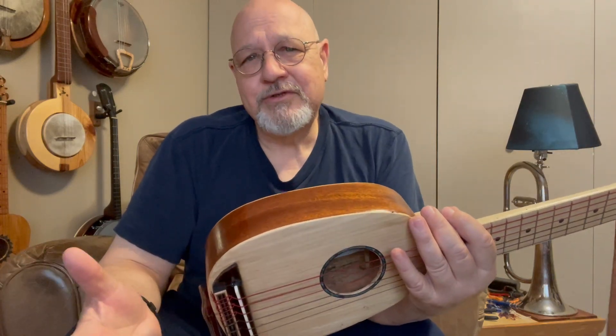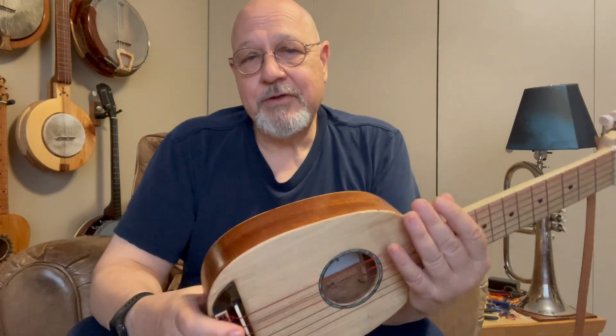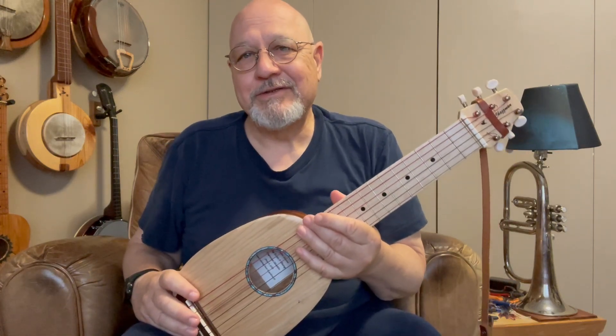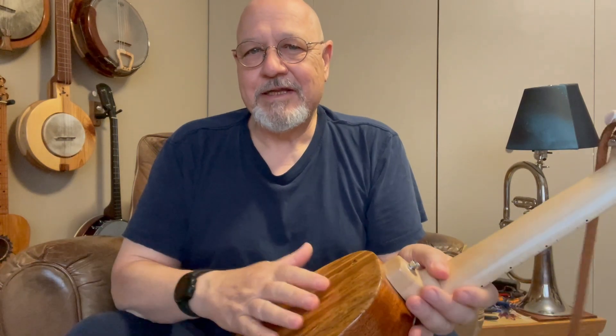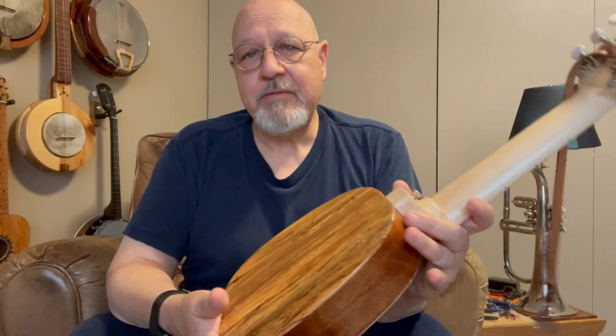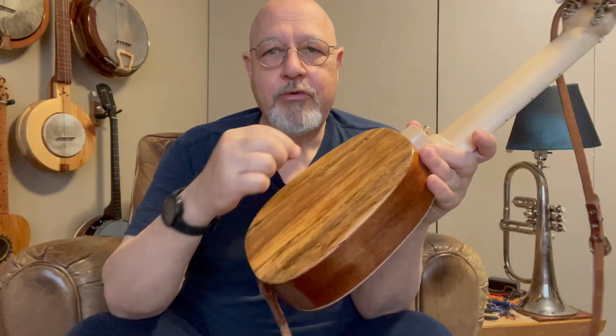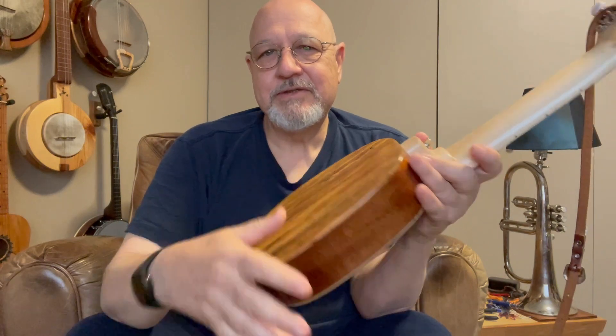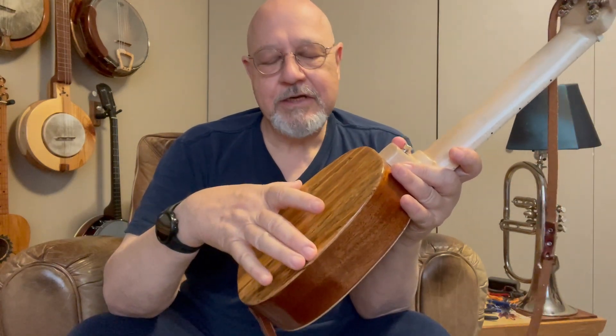Most acoustic instruments, if you put them against your body, they deaden in tone a little bit because you muffle the vibration of the back. It's not horribly noticeable for the most part, but on this one it is. It sounds good either way — I can lean it against me and it's quieter but still sounds good. But if I hold it out a little bit, which is kind of the learning curve, it really sings, because this back needs to be able to move. People have experimented with, and I probably will as well, just putting a brace across the back that touches the sides but not the back, so you never really touch the back to yourself and you get more volume.